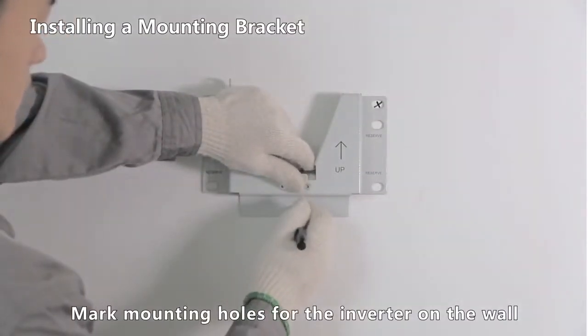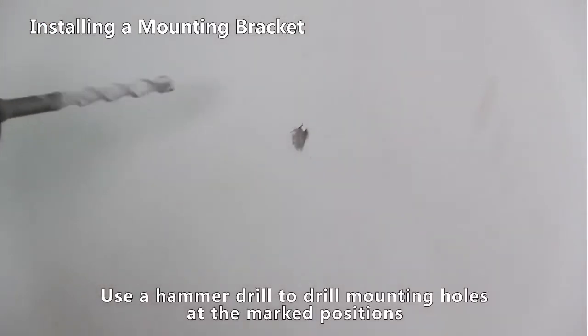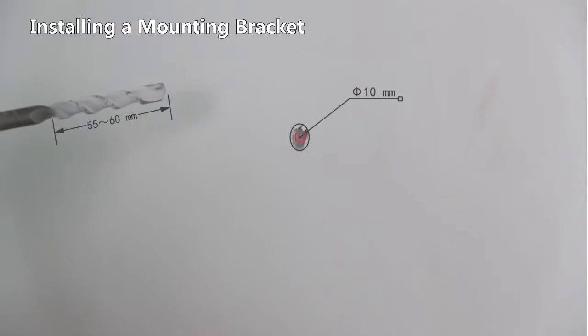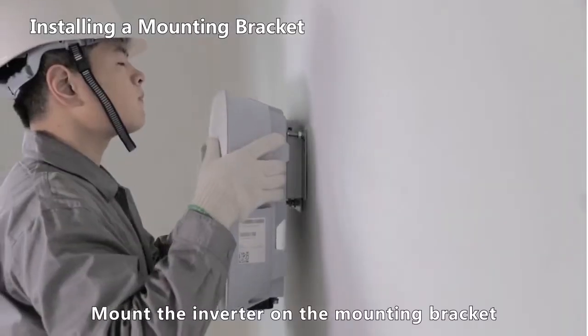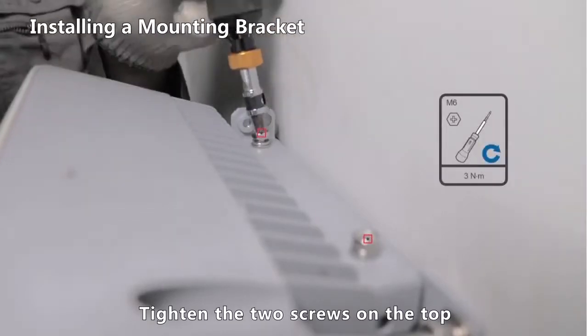Mark mounting holes for the inverter on the wall. Use a hammer drill to drill mounting holes at the marked positions. Install expansion bolts and secure the mounting bracket. Mount the inverter on the mounting bracket, then tighten the two screws on the top.